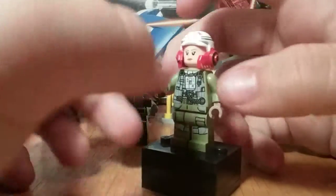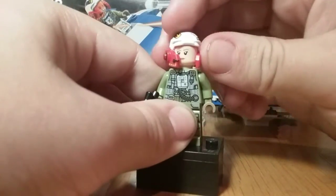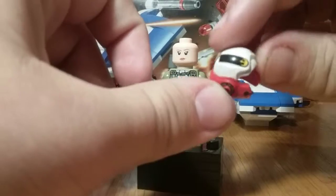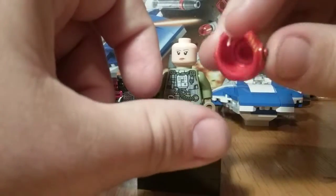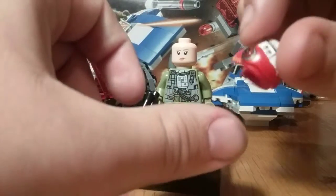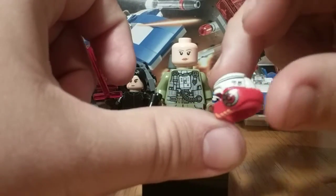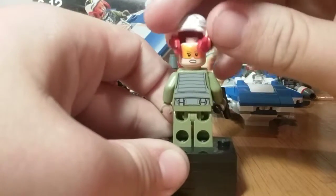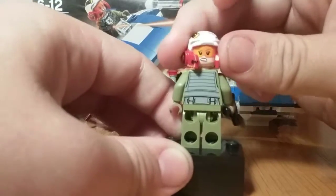I really like the olive green pilot suit they gave Talia — it looks really nice. The helmet uses an alien pilot mold and you can see the Resistance sign. The dual molding of the red and the white is very, very nice. You can see a lot of great detail, and on the back there's back printing. She also has an alternate expression.